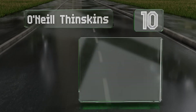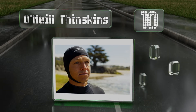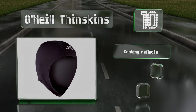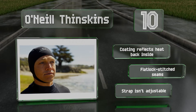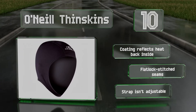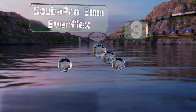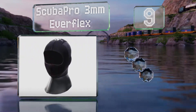Starting off our list at number 10, from the company that invented the modern wetsuit, the O'Neill Thin Skins offers sufficient insulation without the bulk of a full-sized option. The anatomical fit and lightweight fabric can be worn under a helmet or mask. It comes with a coating that reflects heat back inside and flat lock stitched seams, however the strap isn't adjustable.